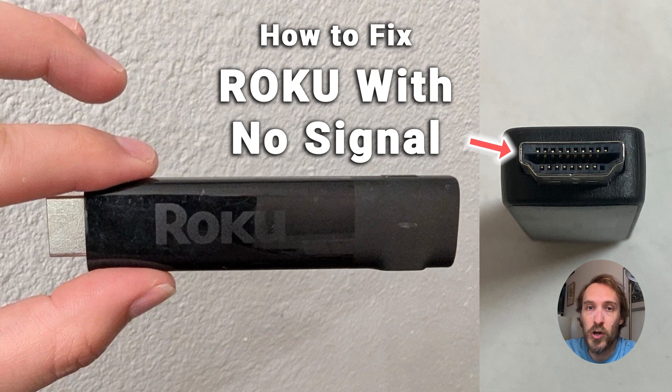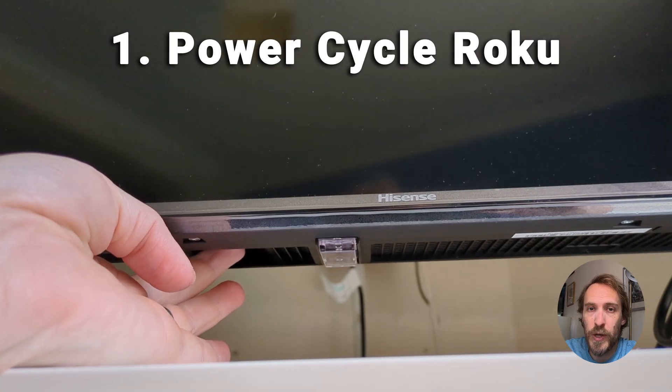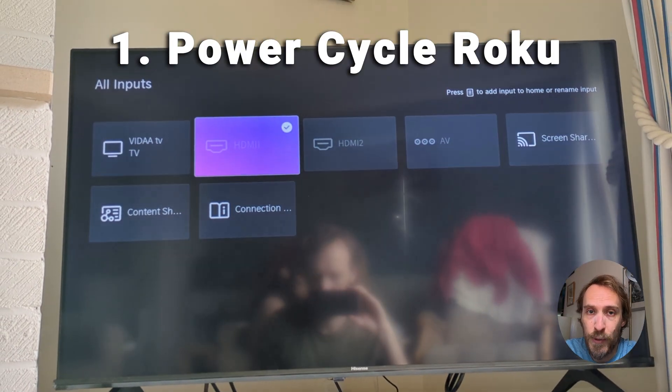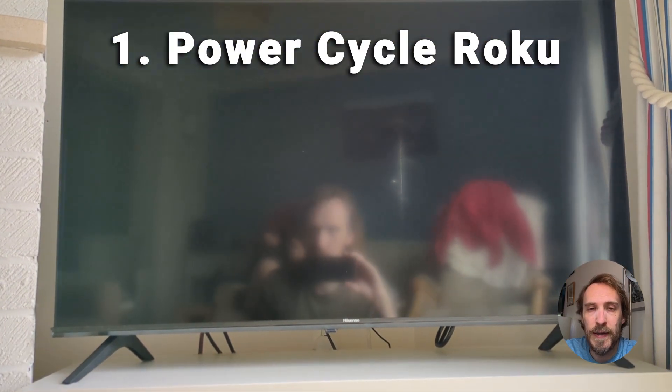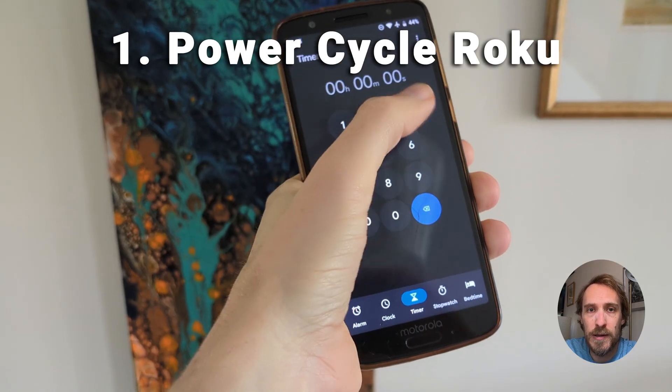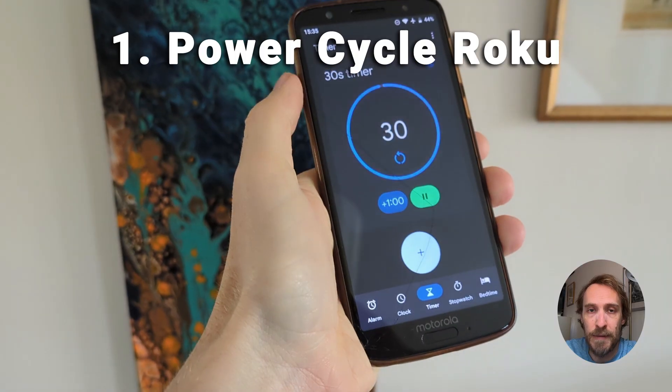If you've got no signal on your Roku stick when it's plugged into your TV, then to fix it, try a power cycle. Switch on your TV, switch to the correct HDMI input for your Roku, and then pull the USB power cable out of the Roku stick, wait for about 30 seconds, and then plug the power cable back in.